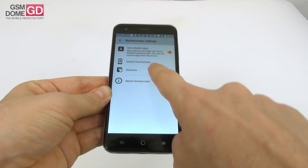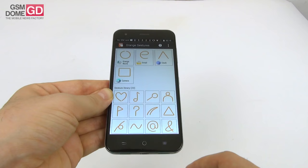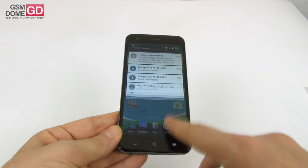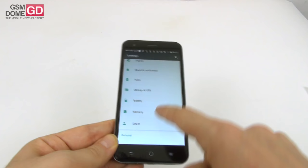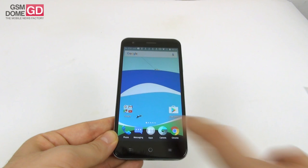There are also a variety of gestures — you draw a certain letter to access a certain application and can add more. The stock notification area and quick settings area are standard Marshmallow. In the settings area, everything is as expected: connectivity settings, device settings, battery and memory options, users, security, accounts, and date and time.